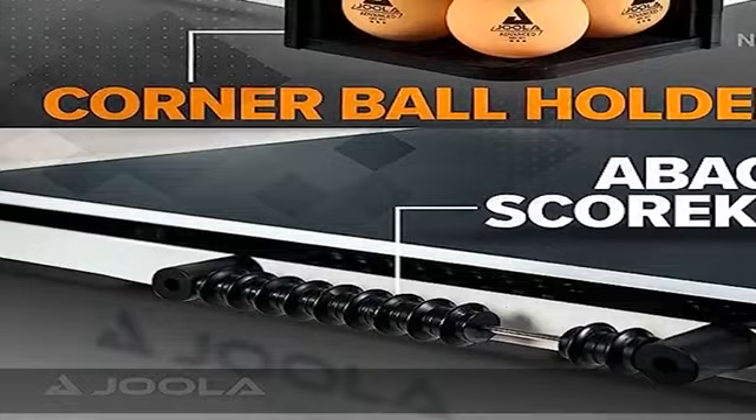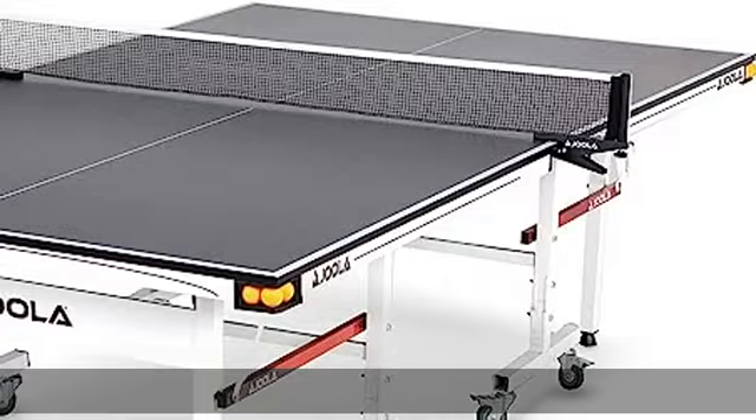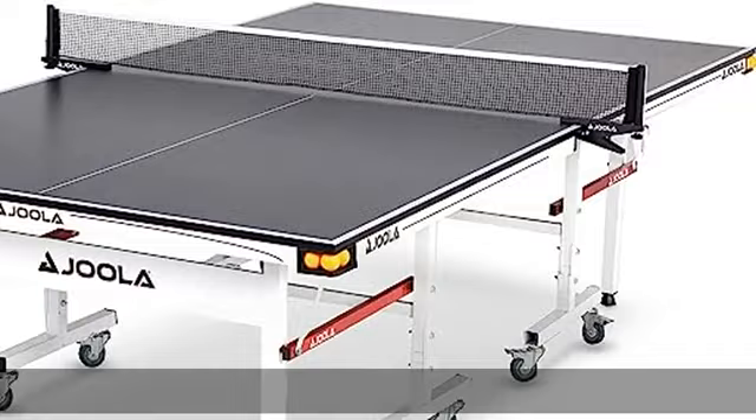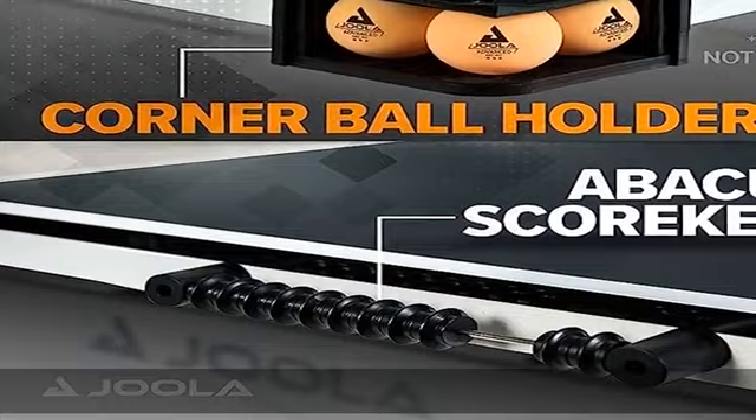Separate halves allow for playback mode and compact storage. Folding halves sit on separate four-wheel trolley systems for mobility, whether alone or nested together. Utilizing automatic anti-tilting locks, easily unfold one table half for solo playback mode. Corner ball holders and abacus scorer are included — in addition to the sleek black top, the table features four ball holders and two magnetic abacus scorers.